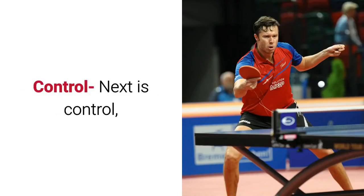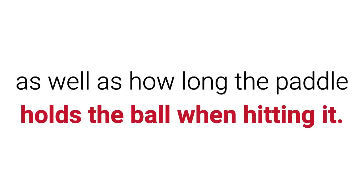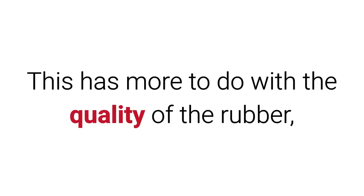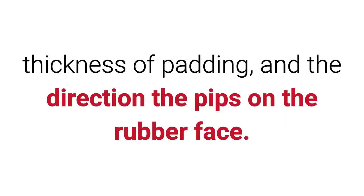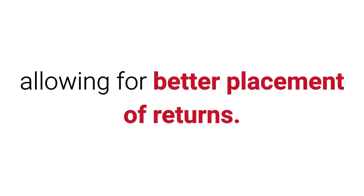Next is Control, which reflects how true the paddle strikes the ball as well as how long the paddle holds the ball when hitting it. This has more to do with the quality of the rubber, thickness of batting, and the direction of the pips on the rubber face. As a rule, the tackier the rubber the more control you will have with your shots, allowing for better placement of returns.